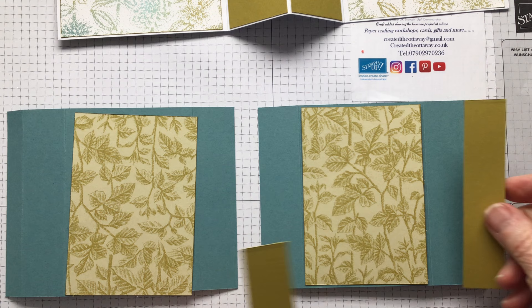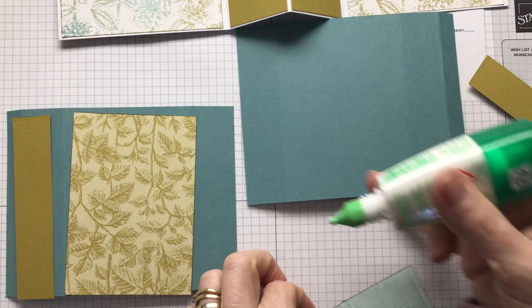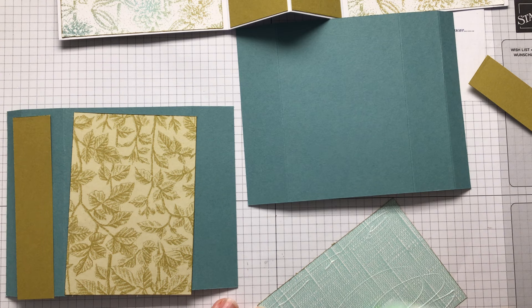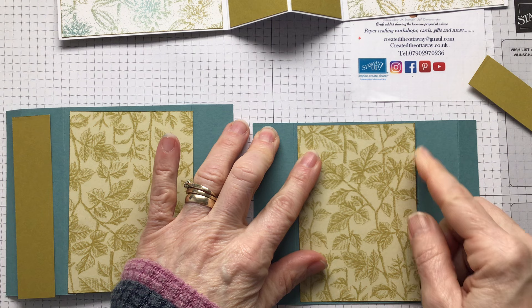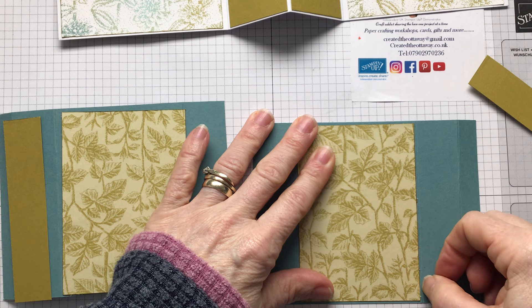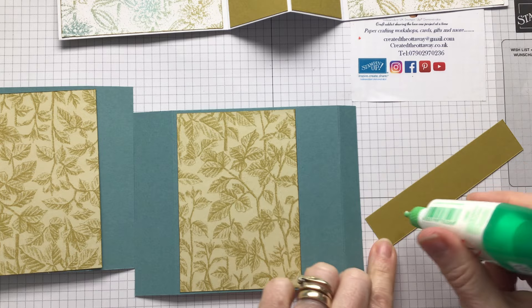Now my glue's running out! There's a lesson to me there - it doesn't matter how excited you are about sharing a craft project, make sure you've got all your stuff and you're really sure of the colors you're going to use. I blame Stampin' Up just because they do such lovely colors and the paper is two-sided - you never know what you're going to fall in love with on the day, or you could change your mind from the morning to the afternoon!